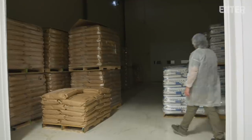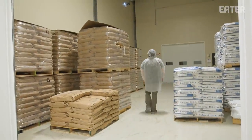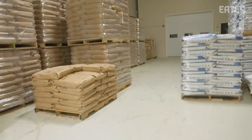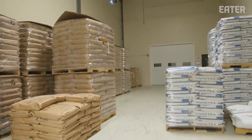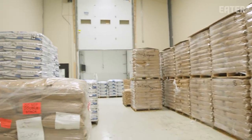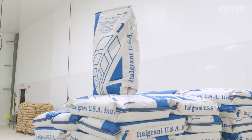This is our flour storage. Temperature in here is about 50 to 60 degrees — nice and cool and dry. In this room we have about a week's worth of flour. We're sitting a little heavy on flour right now just because we're getting ready for the holidays and we've been really, really busy.